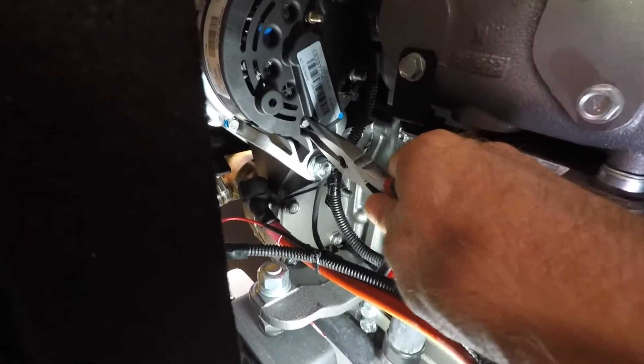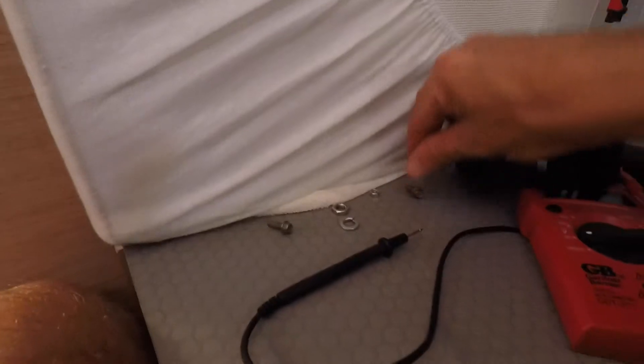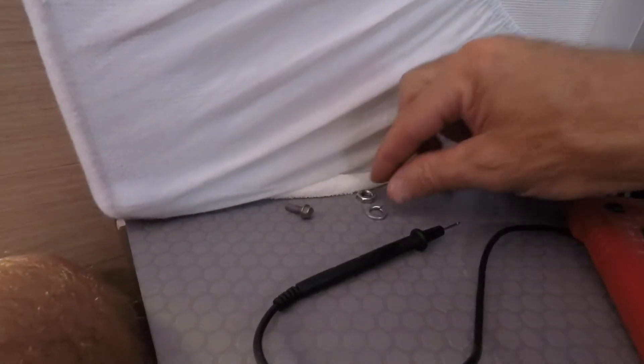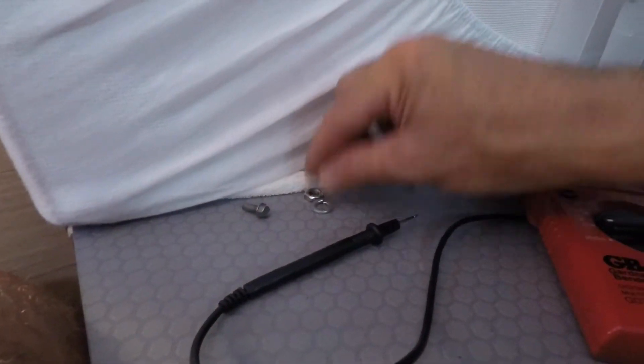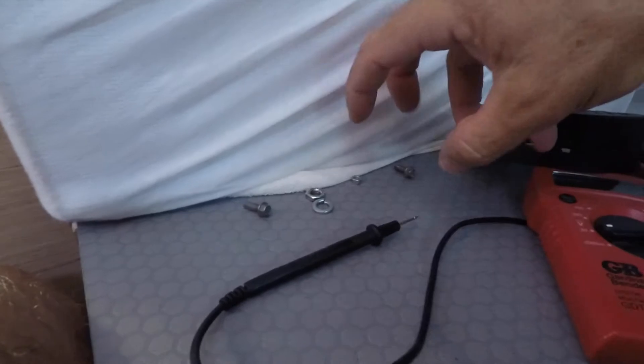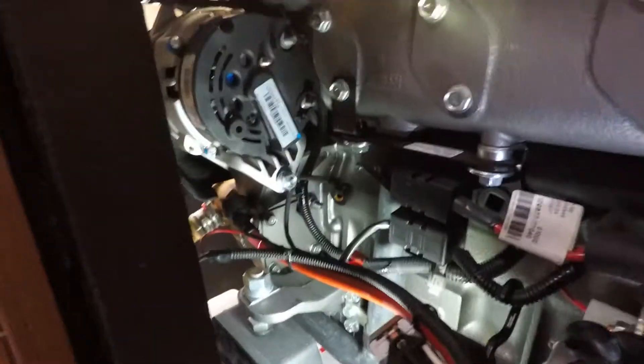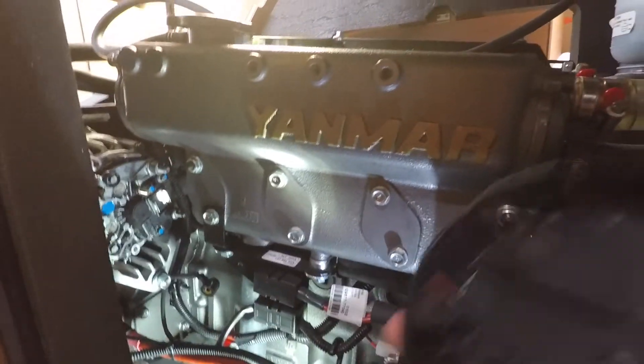I'm organizing the fasteners in the order I took them off: the top nut for the casing, the hardware for the positive cabling, the field wire nut, and the bottom cover nut. It helps to lay them out spatially so you remember where things go. Now it's a matter of pulling this cover off — it needed a little twisting and turning, but there we go.